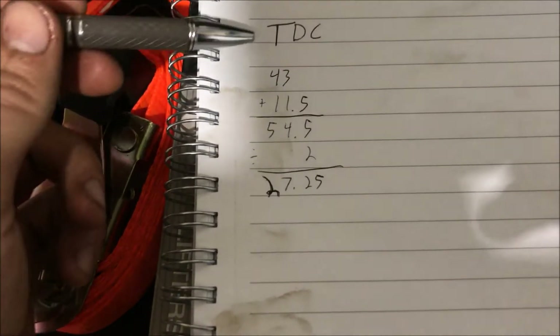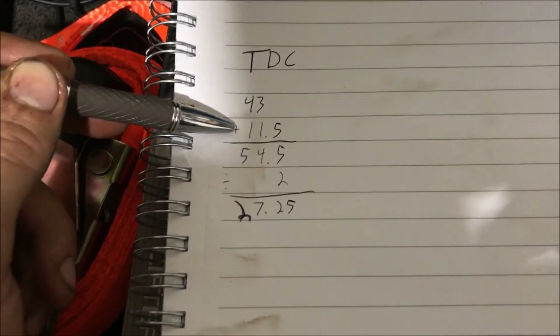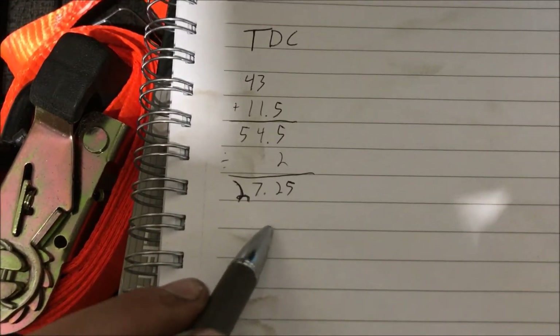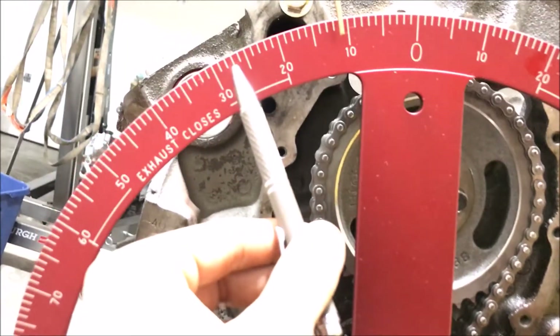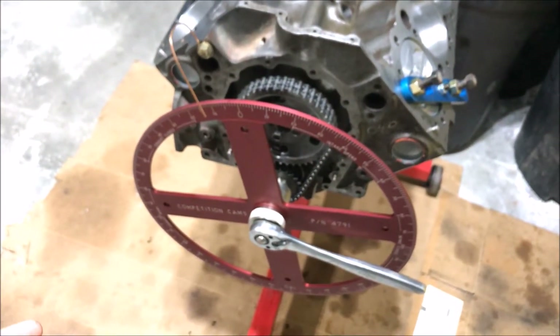Going through the math: I turned it one way and got 43 degrees, the other way I got 11.5 degrees. Adding those two together gives 54.5 — average them out and you get 27.25. So what that's telling me is that from the degree wheel's current position, 27.25 degrees over is true top dead center. I can take my piston stop off and crank it to 27.25.